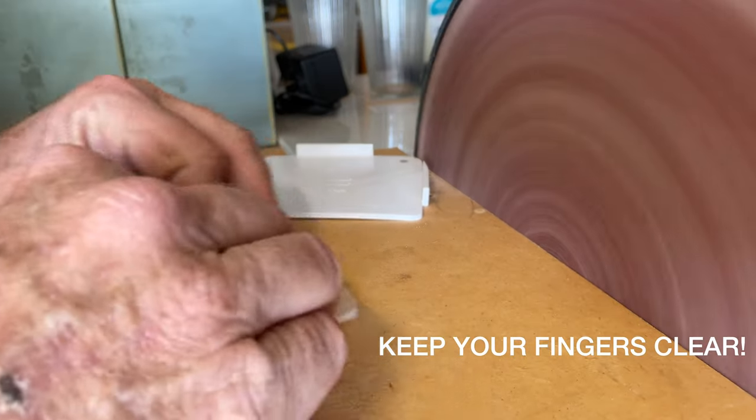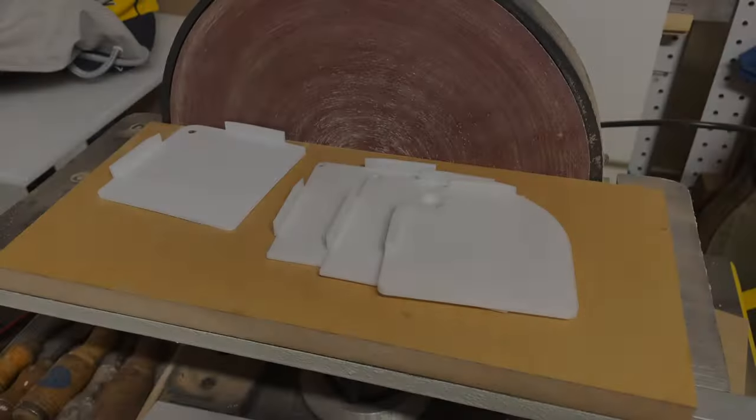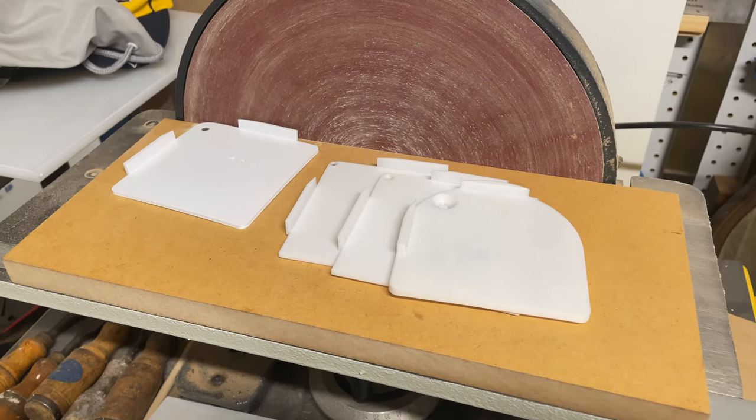And there you have it — perfectly radiused corners. Just get the size of radius to suit your needs.